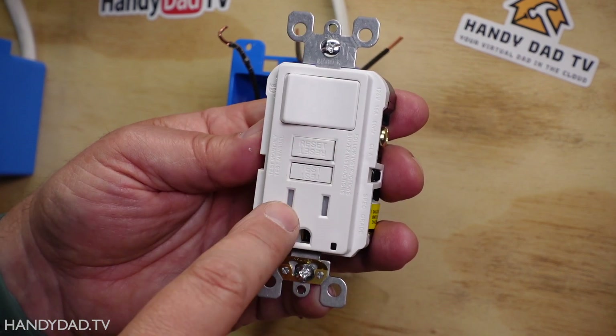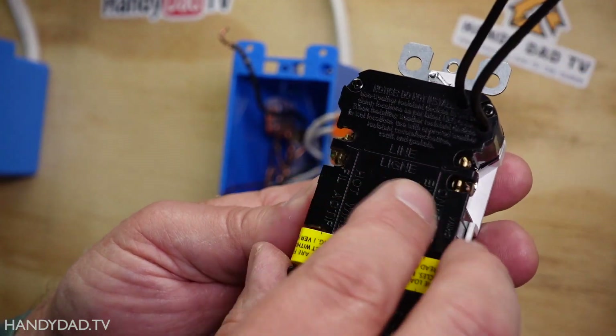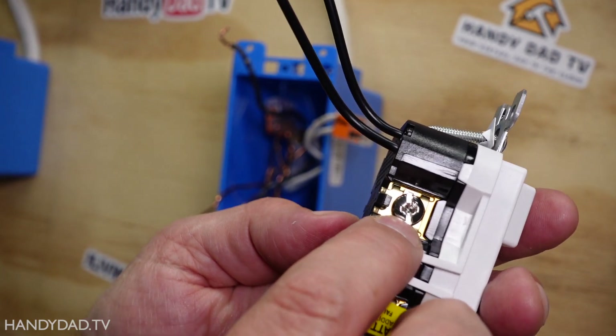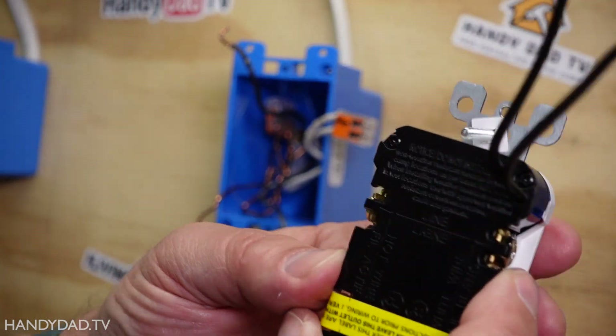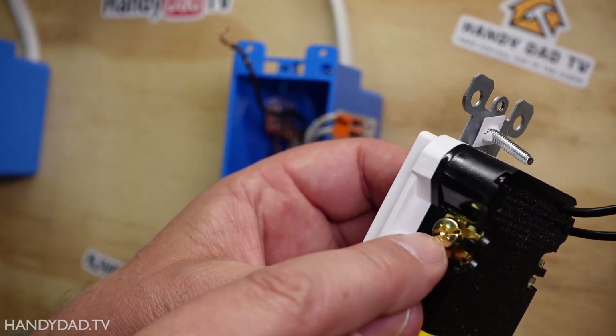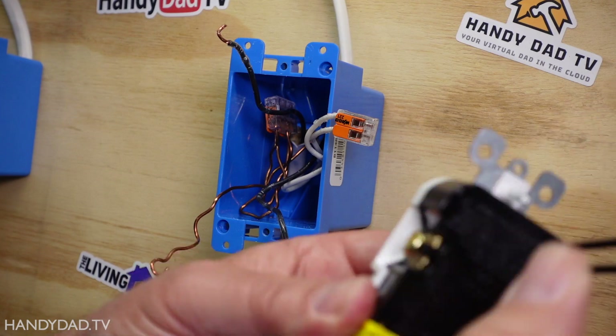This one also has a little light to show when the power is on; if the power trips, this light goes out. On the back there are two screws labeled line. On one side is a silver screw — that's where the white wire connects, the neutral. On the other side is a brass screw for the hot. And there are two wires that come from the switch side.